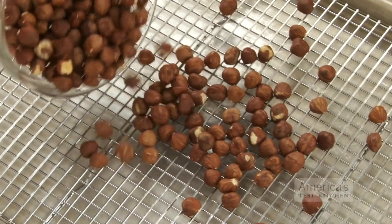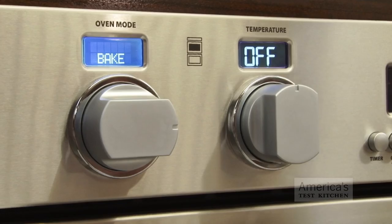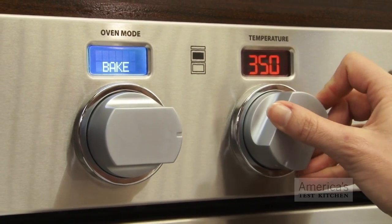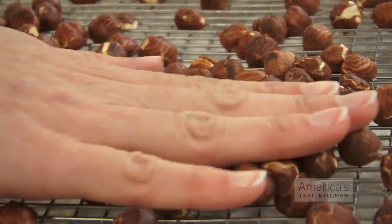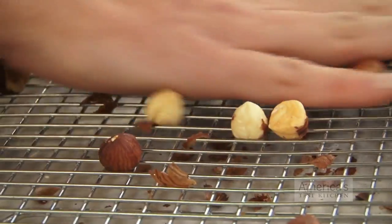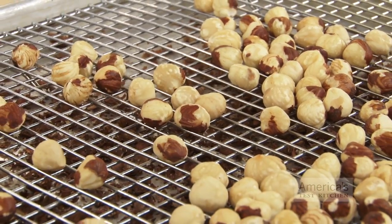For the first tip, place the nuts on a wire rack set in a rimmed baking sheet. Turn the oven to 350 degrees and toast the nuts on the middle rack for 10 to 15 minutes. Once the nuts have cooled enough to touch, rub them against the wire rack, letting their skins fall to the sheet below.